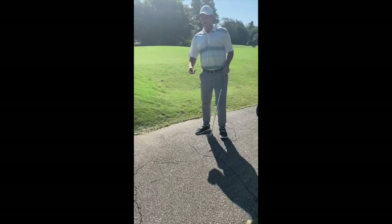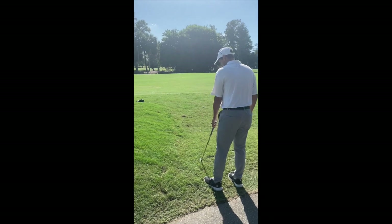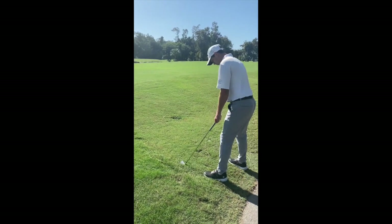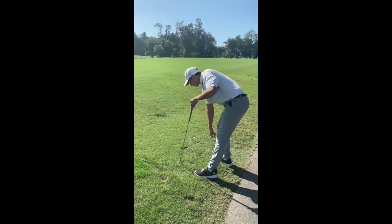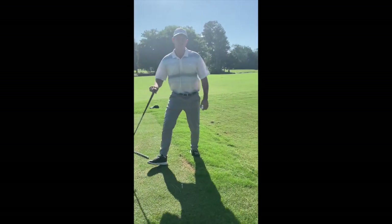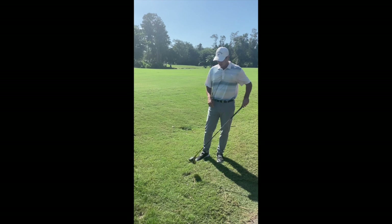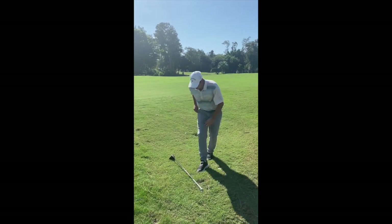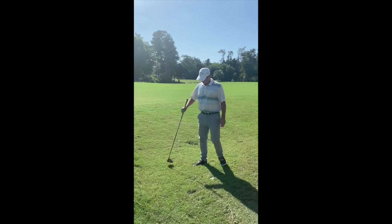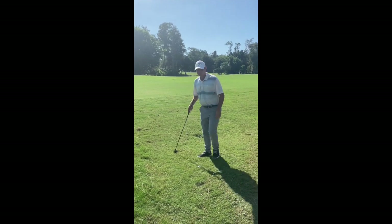I believe my full relief is going to be on this side. I have to get off the cart path and make sure that my stance is not going to be on the bank of the tee box. That is my nearest point of relief. Now to take the proper drop, we are going to use the longest club in our golf bag, excluding the putter — the driver is going to be your longest club. I am going to take my one club length and drop in this semi-circle from knee height, and now my ball is in play.